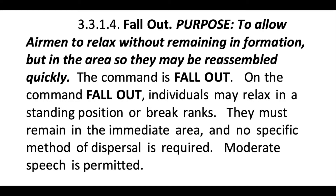Fall out. Purpose: to allow airmen to relax without remaining in formation but in the area, so that they may be reassembled quickly.